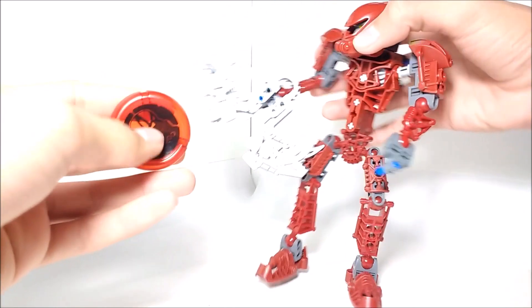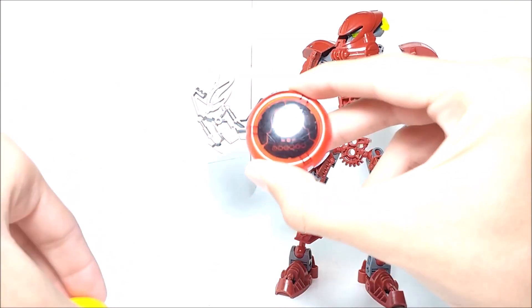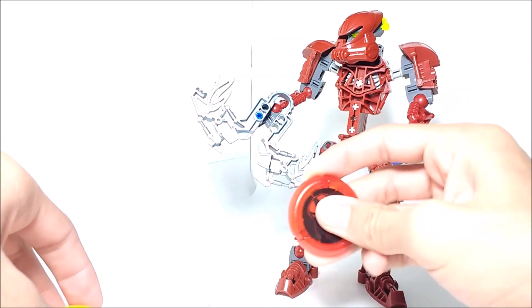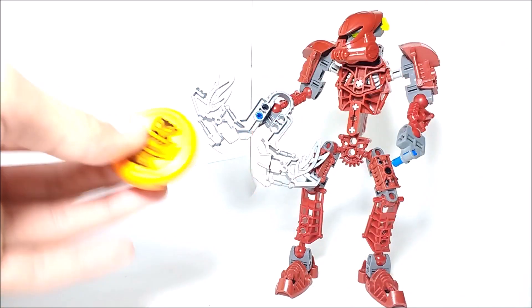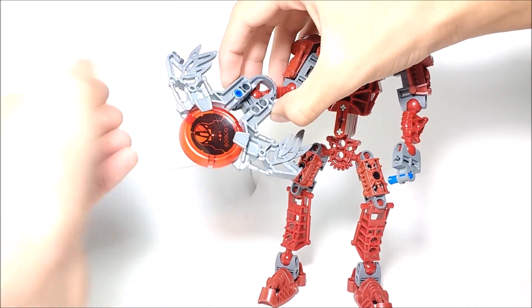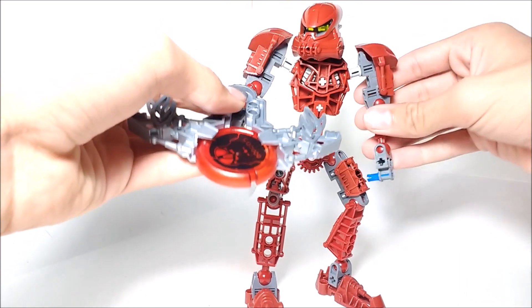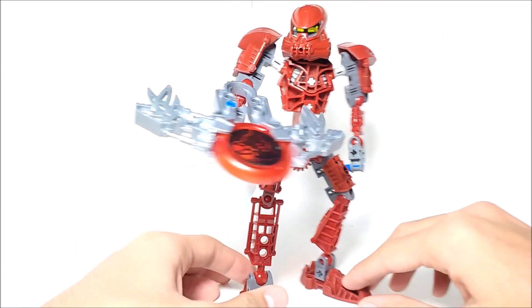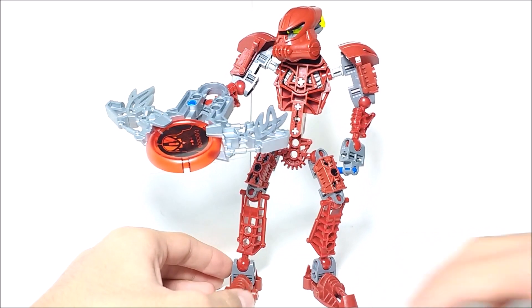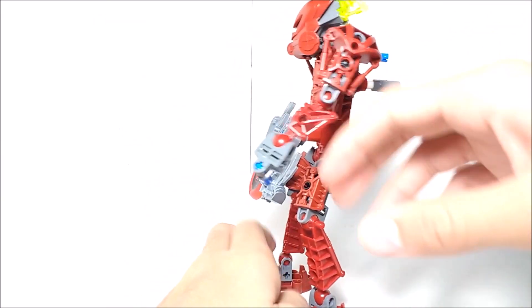I feel like this transparent disc is more flexible — you can bend it easier than a solid colored disc. Maybe it has something to do with the transparent discs, or maybe it's just this specific disc I have. That's just something I've noticed. His other play feature, besides posability, would be his gear function.